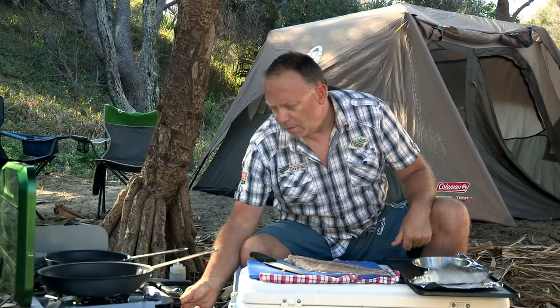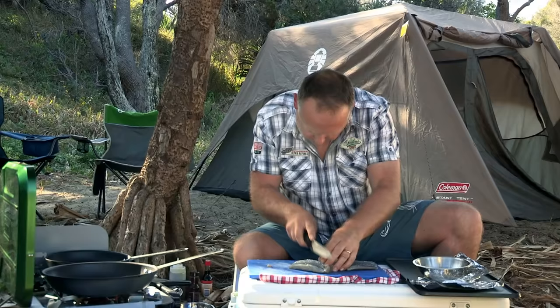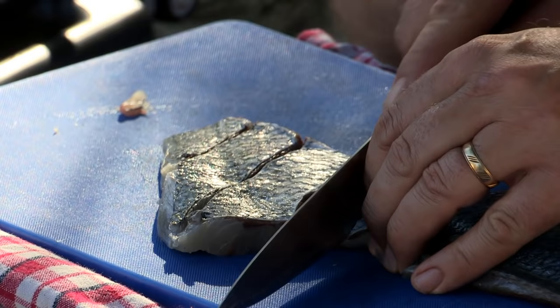I turn on the heat to low and start drying out the ingredients, then I square off the tailor fillets and lightly score the skin. This helps it not to curl up when the heat hits it and allows us to get more flavour into the flesh.